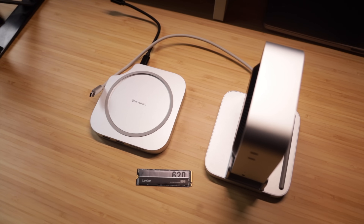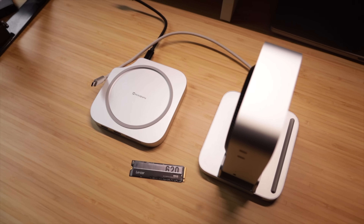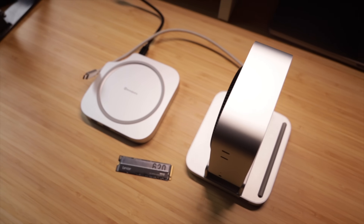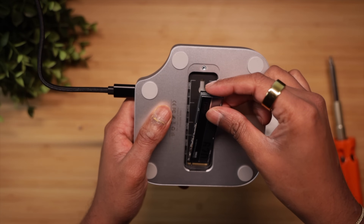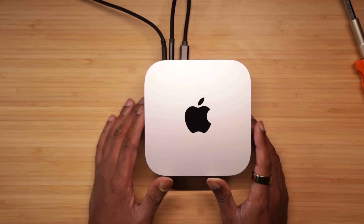Now let's talk about cost — and here's where things get really compelling. Each of these stands typically costs around $100 to $150, and pairing one with a high-quality 1TB SSD adds around $80 to $100. So for about $200 to $250 total, you get storage Apple would otherwise charge nearly $1,000 for. Setting up either stand is a breeze: simply unscrew the enclosure, insert your SSD, reconnect everything, and plug it into your Mac Mini via USB-C. Then quickly format the SSD using macOS Disk Utility, and you're all set — this takes maybe 5 minutes tops, no tech expertise required.